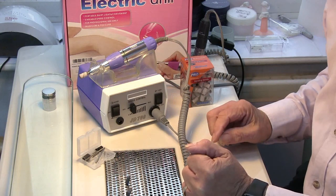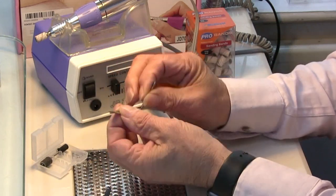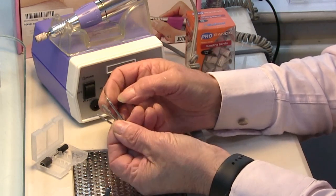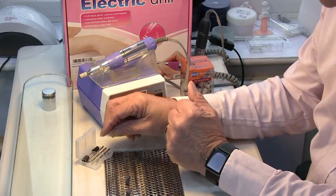The machine itself comes with a few drill bits. These are of the diamond type, which are mainly for doing Russian manicure. So you've got three little drill bits there for your Russian manicures if you're using the electric file for that.